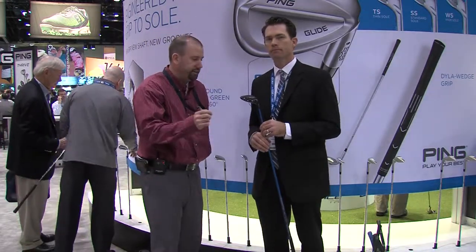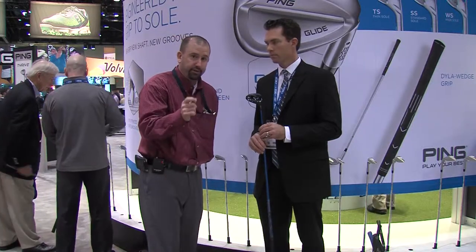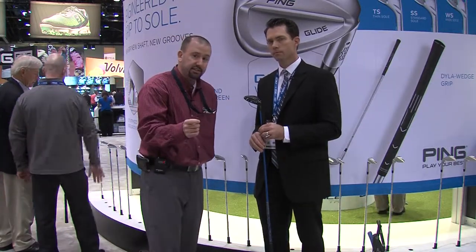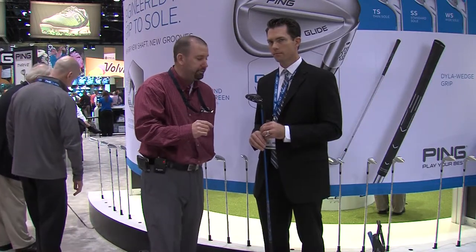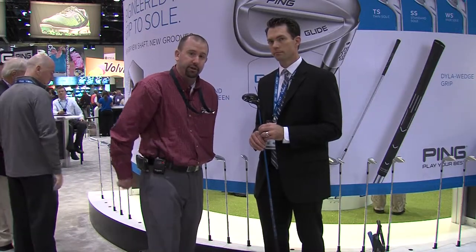If you want to find out what loft, shaft, and club head is right for you and try the latest technology, come visit Second Swing at one of our two retail stores in Minneapolis, or visit us online at SecondSwing.com, and we can help fit you for the right fairway wood for your game.